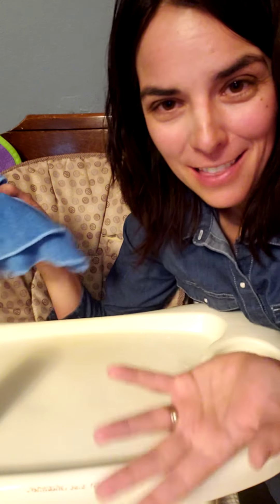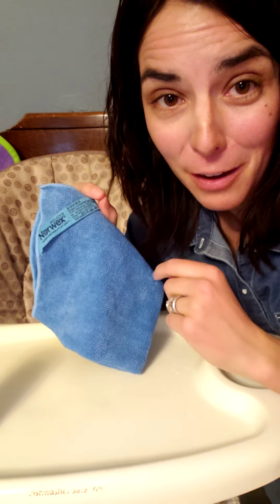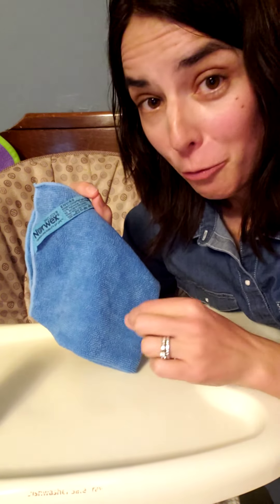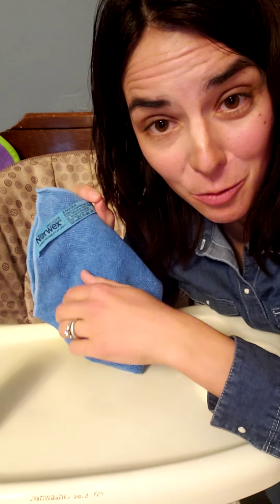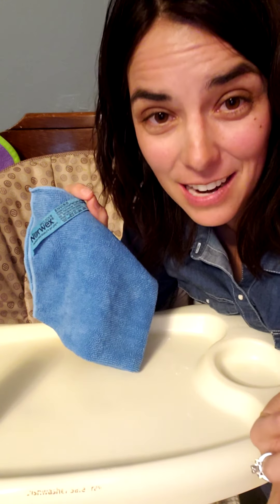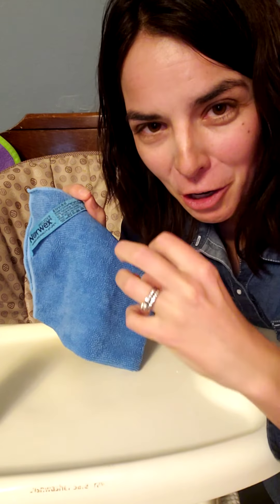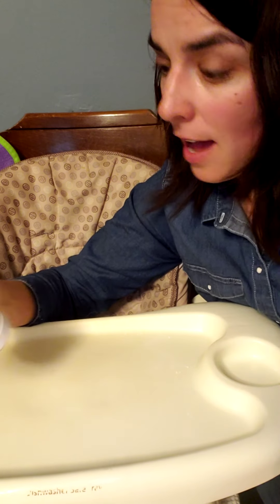Norwex makes it super easy to mechanically clean and has done all the research and scientific work for us. The Norwex Envirocloth is the highest quality microfiber on the market today. Any run-of-the-mill microfiber threads will be one-sixth the diameter of a human hair, but Norwex threads are guaranteed to be at least one two-hundredth the diameter of a human hair — so you've got more mechanical fingers grabbing and working for you.